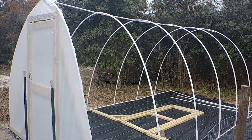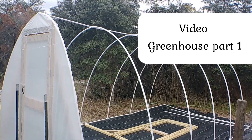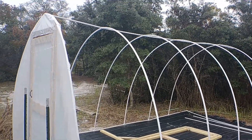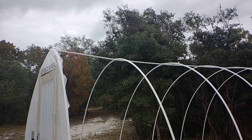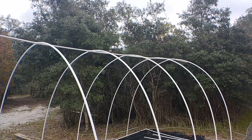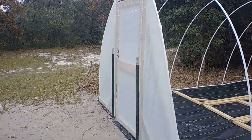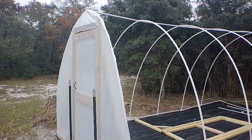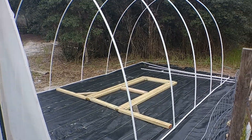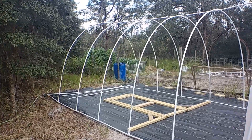We got these hoops — we call them that — and they were laying on the ground a little while ago. Now we've got them all up and attached at the top where those T's are, or crosses I guess they actually are. They now form the ribs of this greenhouse, and we got the door in place in the front.